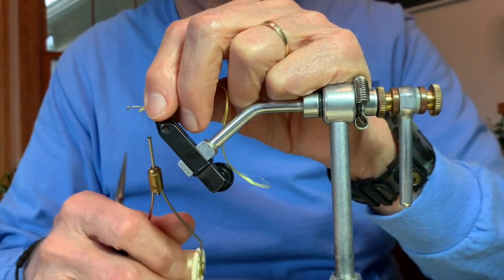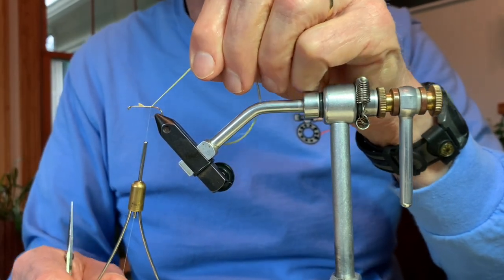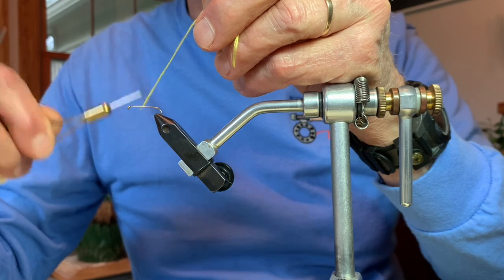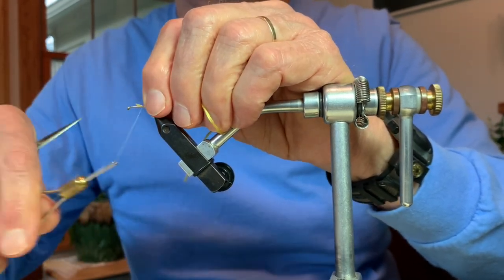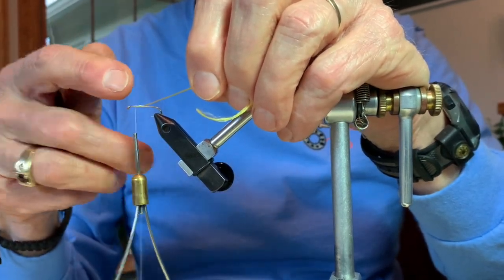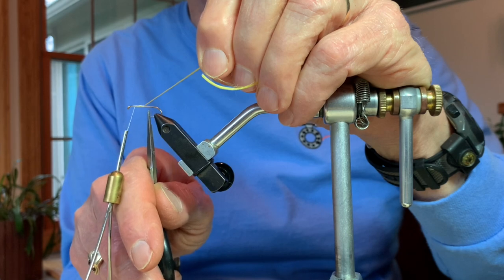This particular light-colored or yellow soft hackle fly probably best represents a fly that would be hatching in May, early in the year, much like the Light Cahill was. I'm simply laying one end of the silk on top of the hook, capturing it with my tying thread, and wrapping the thread forward. Then I begin to wrap the silk thread around the shank of the hook, coming back to a point just immediately above the point of the hook.